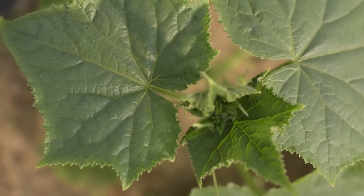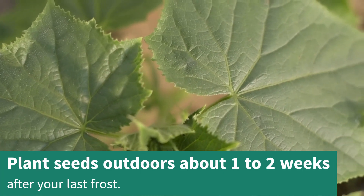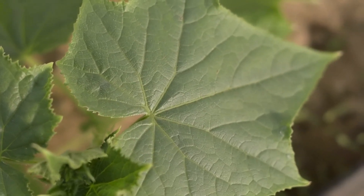If you plan on direct sowing them, plant cucumber seeds directly into your garden a week or two after your last frost, once the ground warms up to 60 degrees Fahrenheit or higher in the spring.